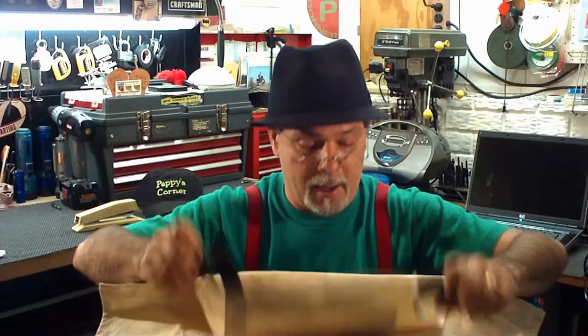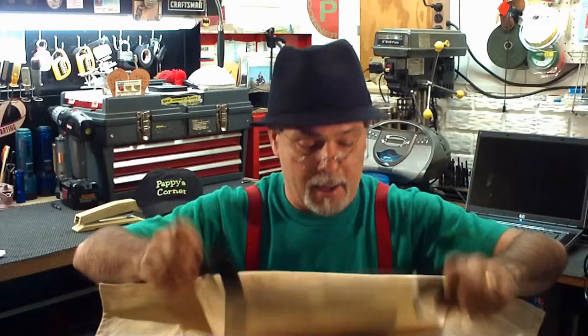And my strap — I'm gonna go ahead and put it on, take a picture, and I'll post that with the video for you. So remember: if you can't impress them with intelligence, baffle them with bullshit.